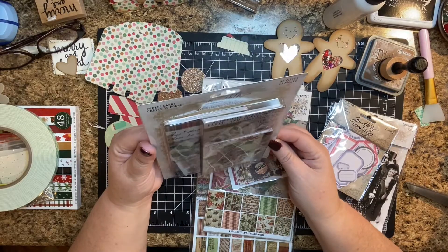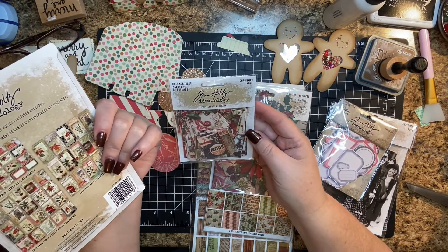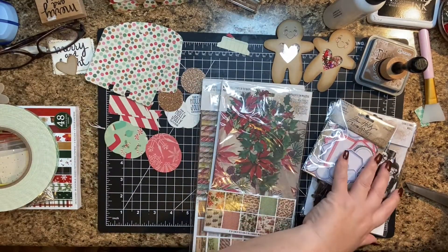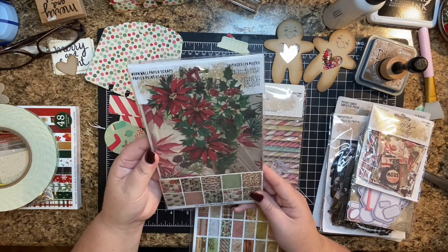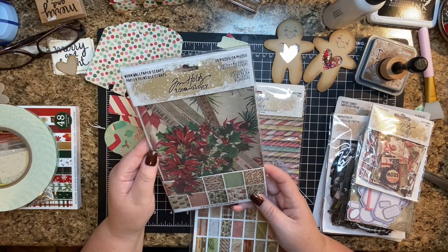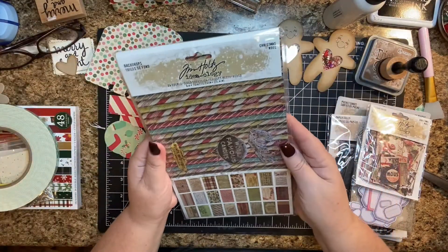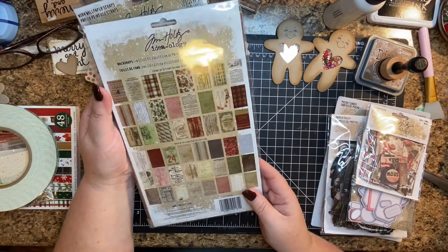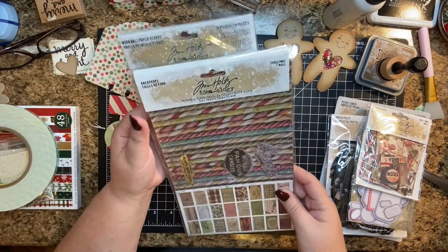I did pick up the Christmas collage tiles — I was excited about that. I didn't get the ephemera because I have ephemera from the last couple of years and I thought I'm just going to use what I have. Then I did buy the Christmas wallpaper — I love this stuff. And I got his Christmas backdrops, which are so cool. I'm very excited about that. These are really fun. Sad he's not making his paper anymore, but that's okay.